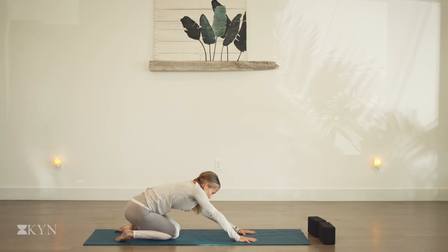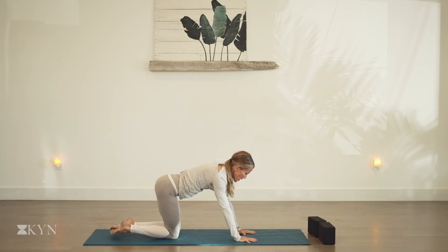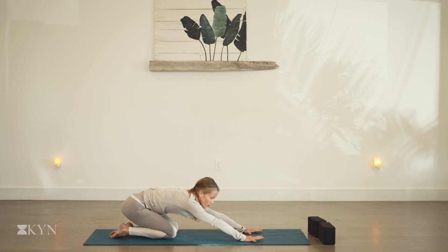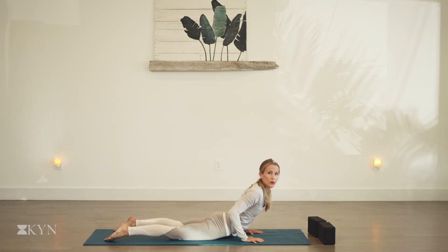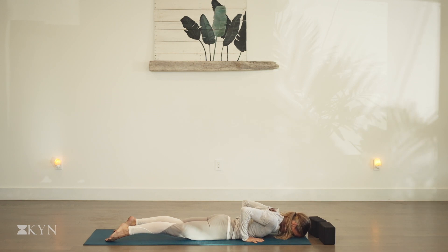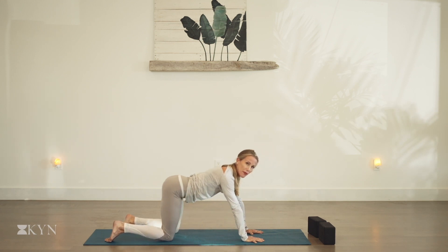Good. Exhale, sink back into the heels. On the inhale, we're going to press forward into a lifted cobra. Slowly lower to the thighs, lower to the belly. Open up through the heart, pull the shoulders back and down. Exhale, ground the forehead. Lengthen the back of the neck. Inhale, we peel the body up off the mat. Exhale, sink right back toward the heels.